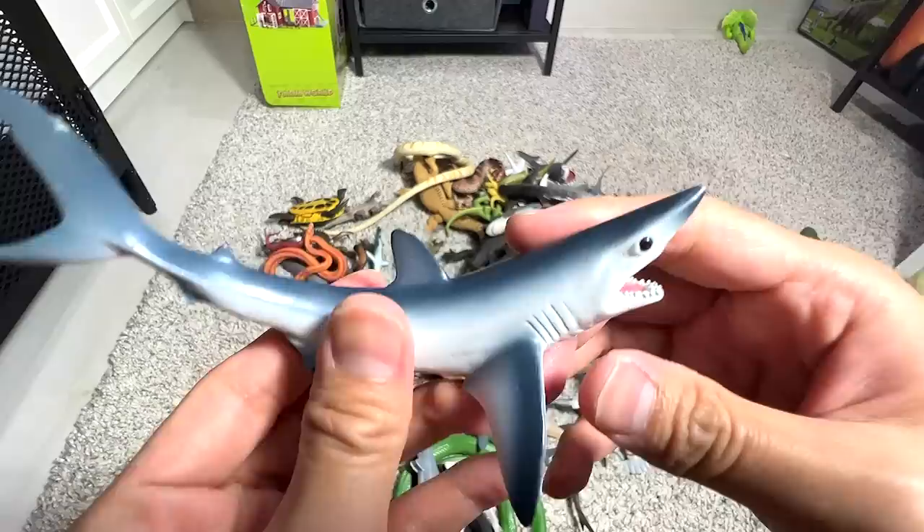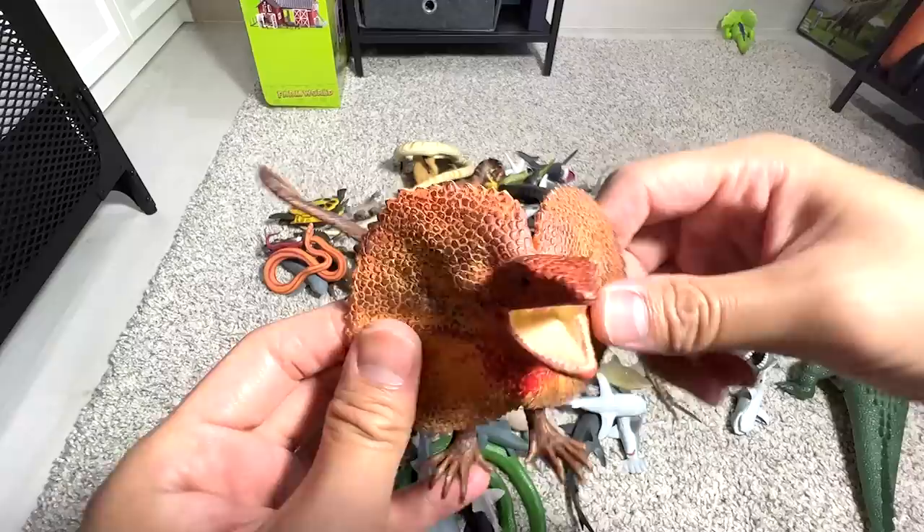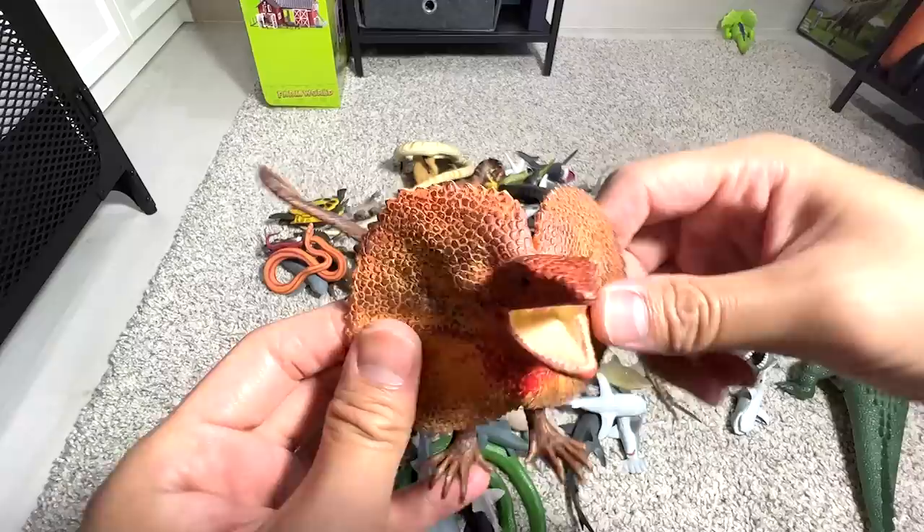I think this is the most accurate representation of the goblin shark. And this is a frilled neck lizard. It looks like a dilophosaurus, to be honest with you. If you guys know what a dilophosaurus is, let me know down below.